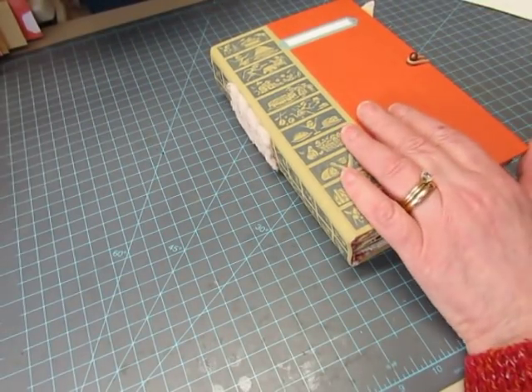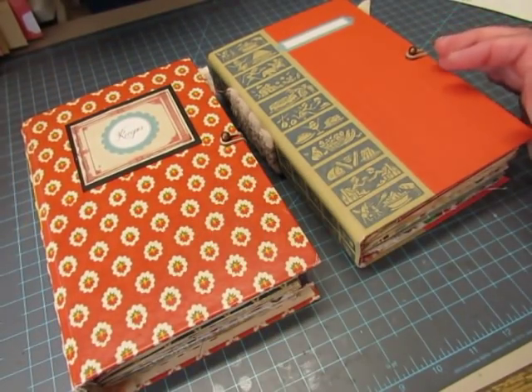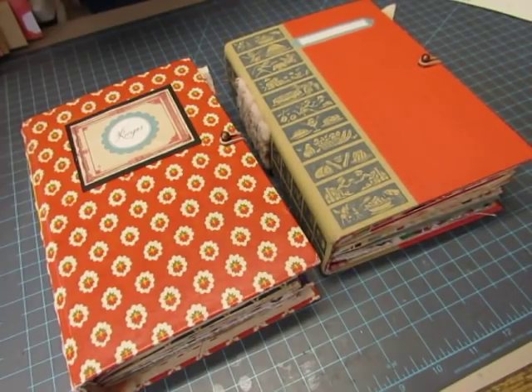So this one is Cookbook, this one is Recipes, and they will be in my shop Friday, March 22nd at 10 a.m. Eastern Standard Time. Thanks for watching and I'll see you soon — bye bye!